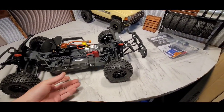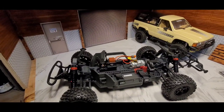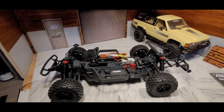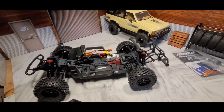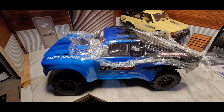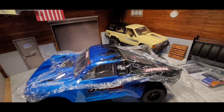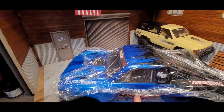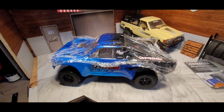I was thinking about getting a Pro-Line pre-runner body to fit on here. I have some things I want to do with this — I'll switch out the electronics and stuff, but I'm going to run it stock at first and slowly upgrade. I got this at AMain; it was on sale and they still might have it on sale. If you're interested, it's summertime so perfect time to get one. That's all I got, guys — let me know what you think!